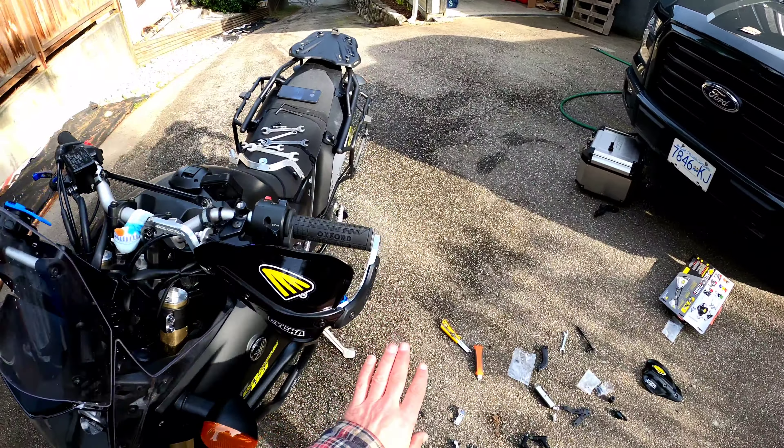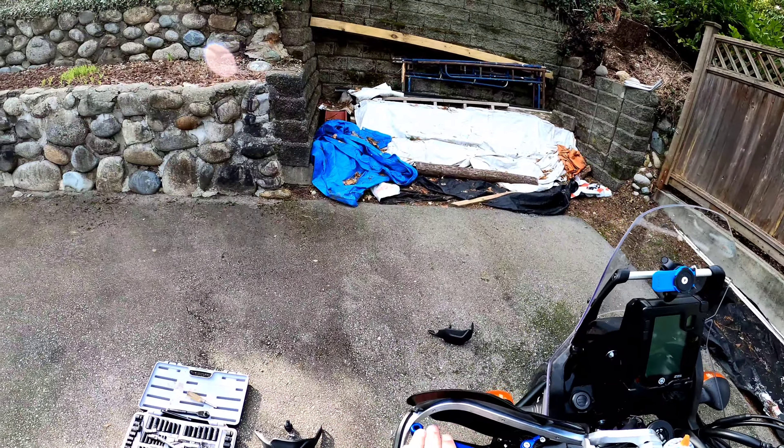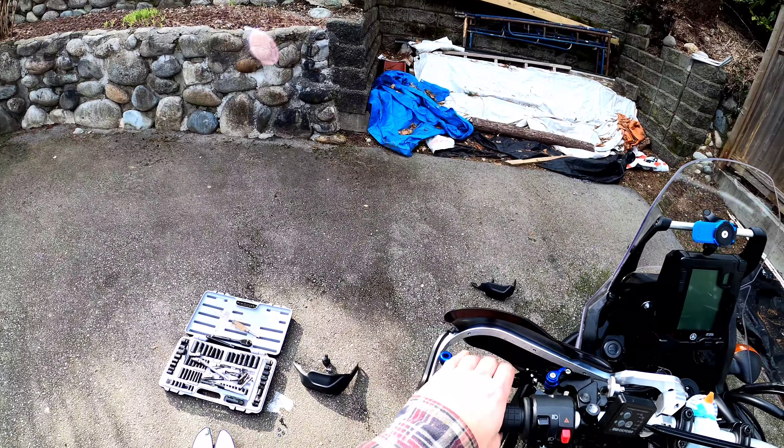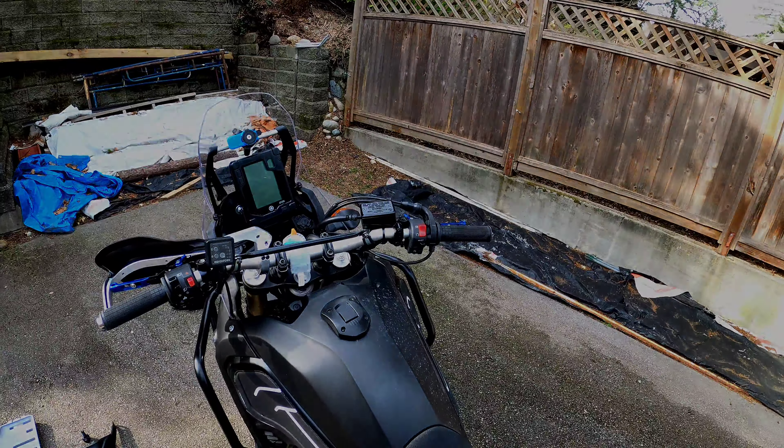I was hoping this would have come out a bit more than it does. But you can see how, with the bend, if your hand has to slide off, it won't get caught. Alright, let's try the throttle side.